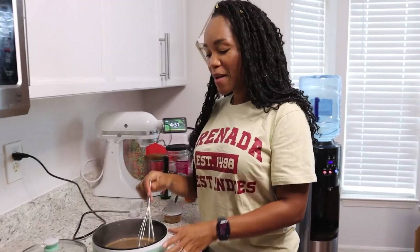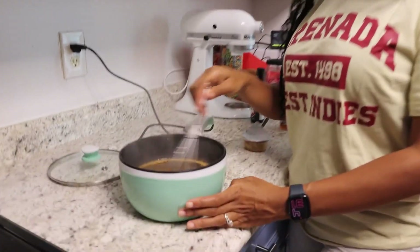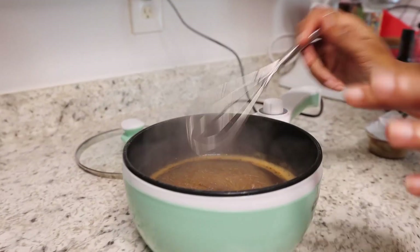All right, what's up you guys? So I wanted to talk to you guys about my electronic pot. Right now I have some sauce for my tofu kind of boiling in here.